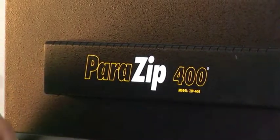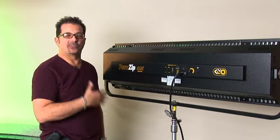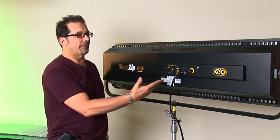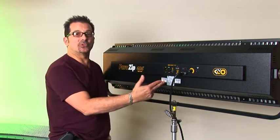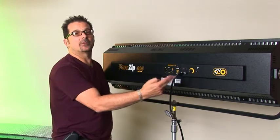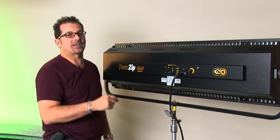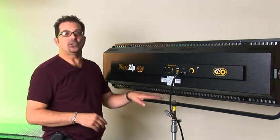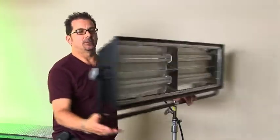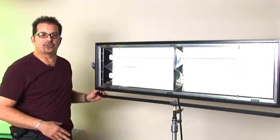Now I'll show you the ParaZip 400 — new for 2006, a variation on the ParaBeam controlled exactly the same way. It has DMX addressing, you can switch from 2 to 4 lamps manually or through DMX, and you have manual dimming and power. The key difference is how it mounts — it has a yoke mount versus the center mount on the ParaBeam, and a more linear design.